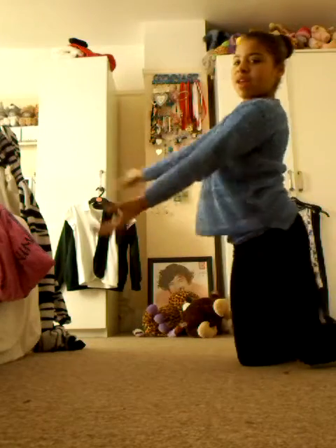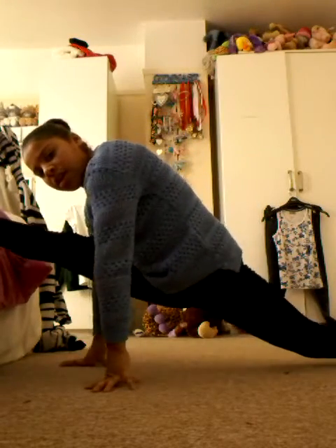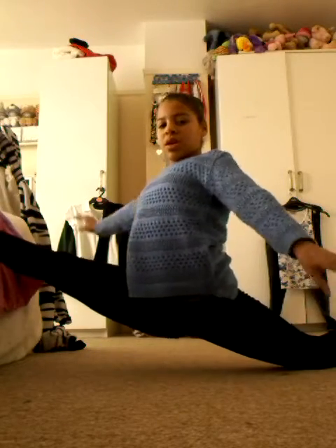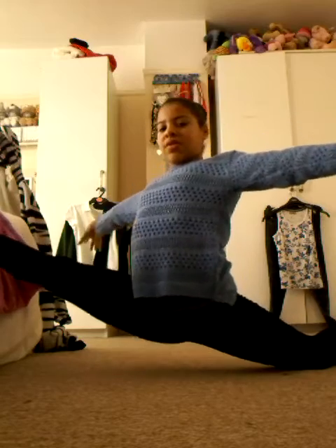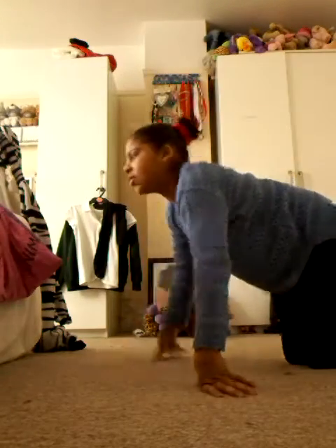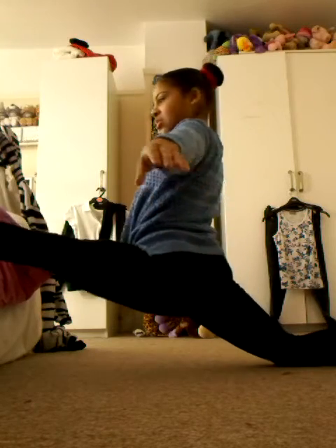So my bed is here, I'm going to put my leg up like that. I put myself down. And on the other side — that's not so good.